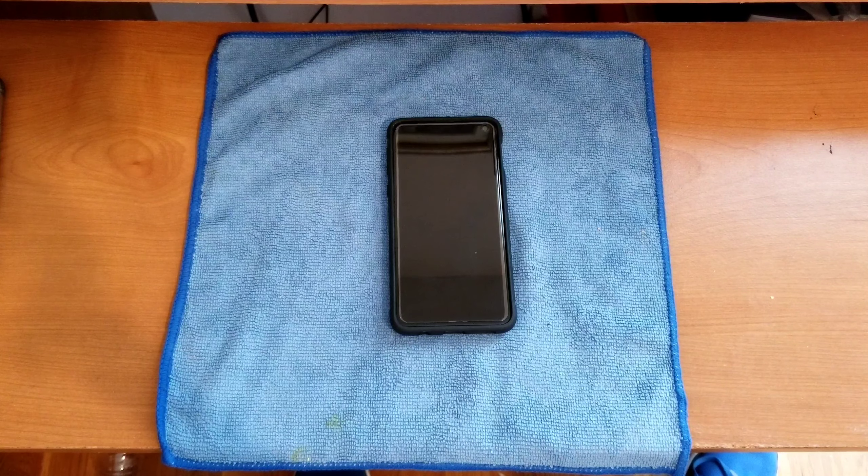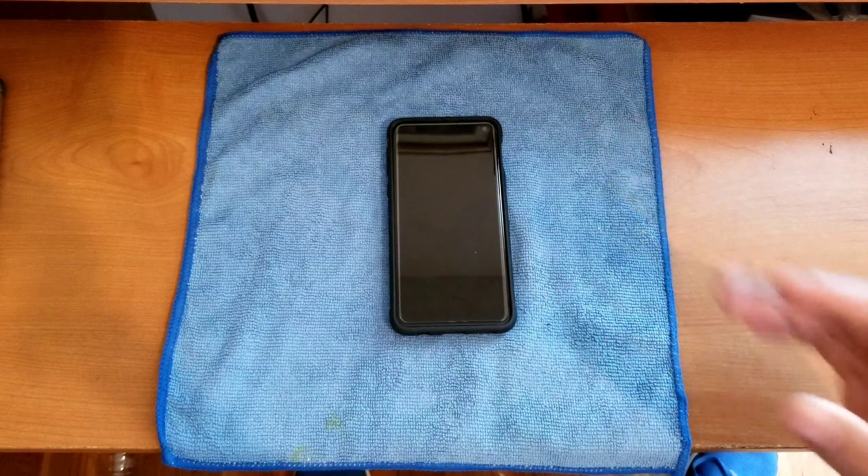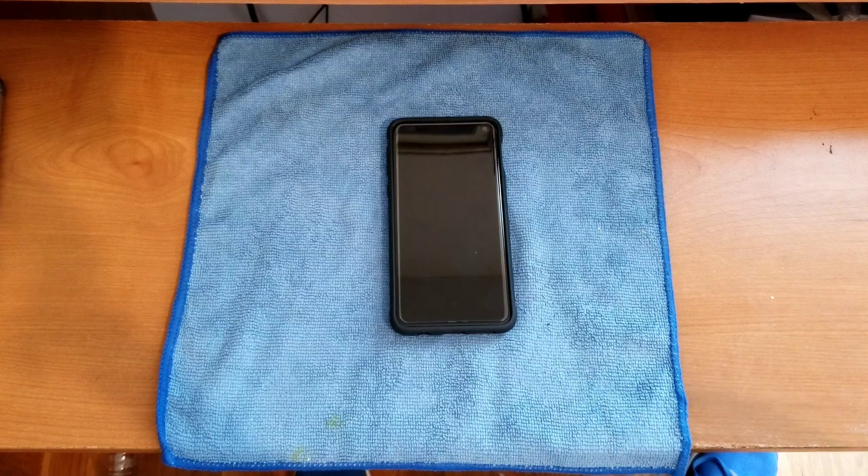The fact that this tempered glass screen protector works perfectly with this case means overall case compatibility should be top notch. As of the recording of this video — April 30th, 2021 — the MP Mall tempered glass screen protector is top notch for case compatibility. I'll update in the video description or comments if I test other cases and don't do separate videos on them.